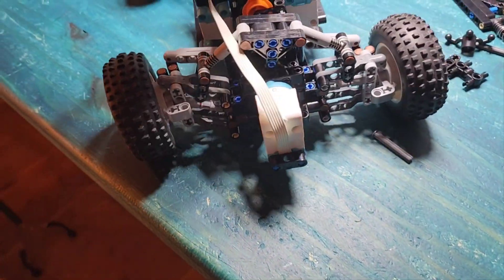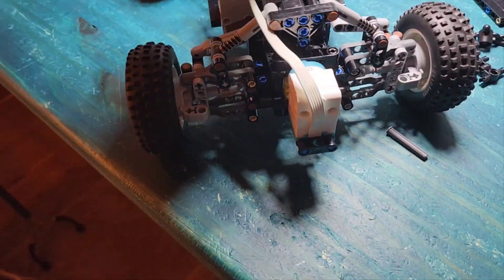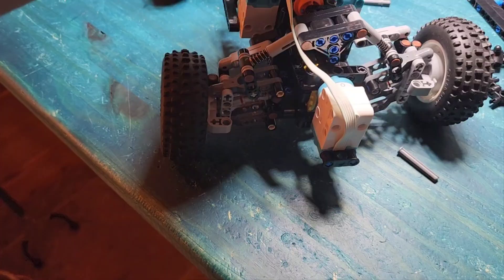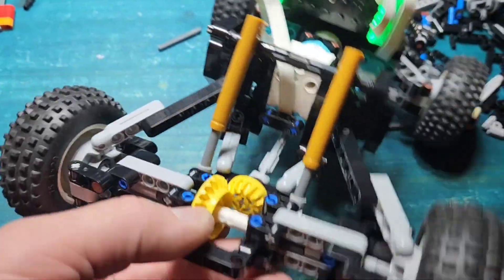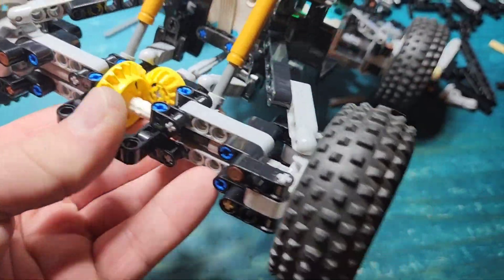Not really crazy about the design, but it works. Got some improvements to make. It's actually a modified version of Victor Guinness's Ultra Buggy — I'll put a link in the description. It's a very cool design you can download on Rebrickable.